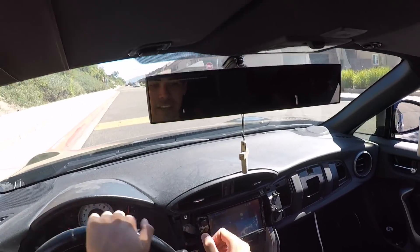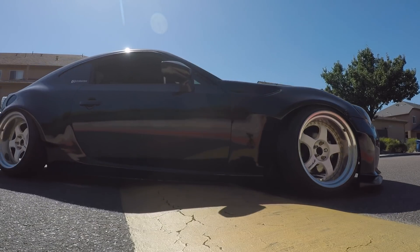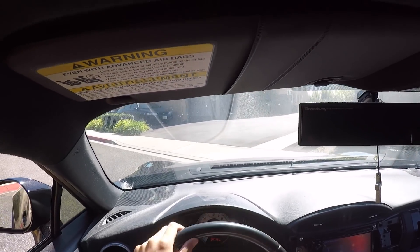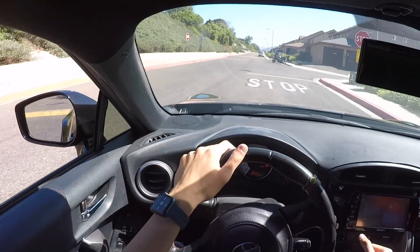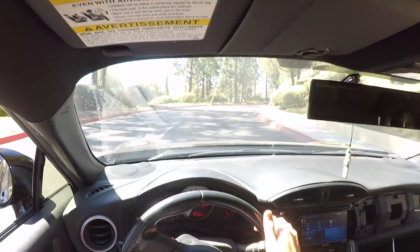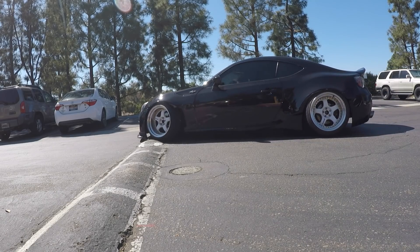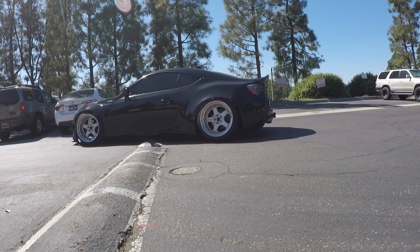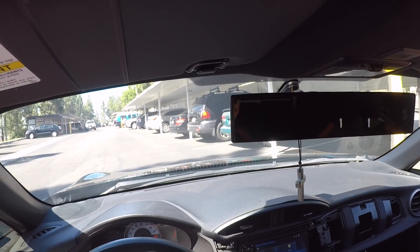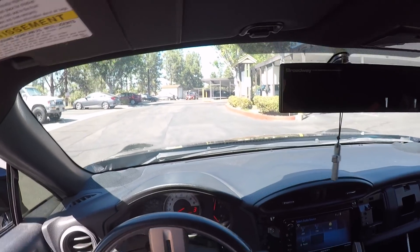I'm going to try not to scrape here — I'm going to be completely extra and really angle my car. I tried my best right there and I still scraped under. In certain situations it's pretty much unavoidable. I don't like going over these speed bumps but I'll show you guys for this video. Oh my gosh — and honestly once I get the lip over, I full send it. That sounds so bad.